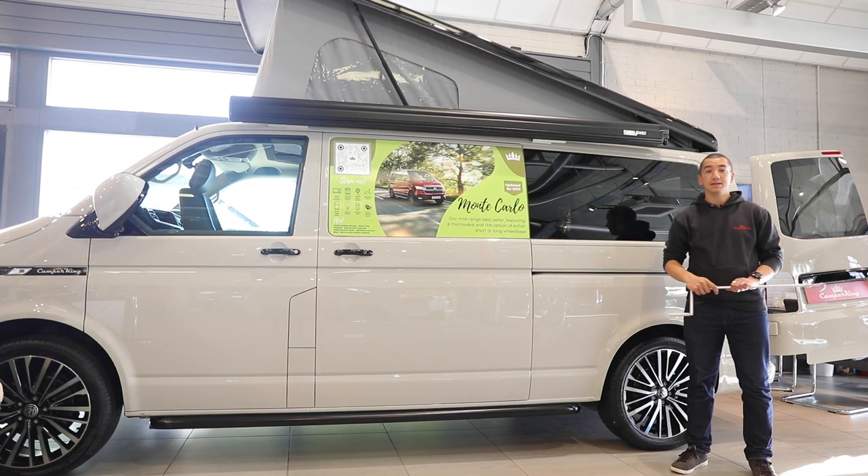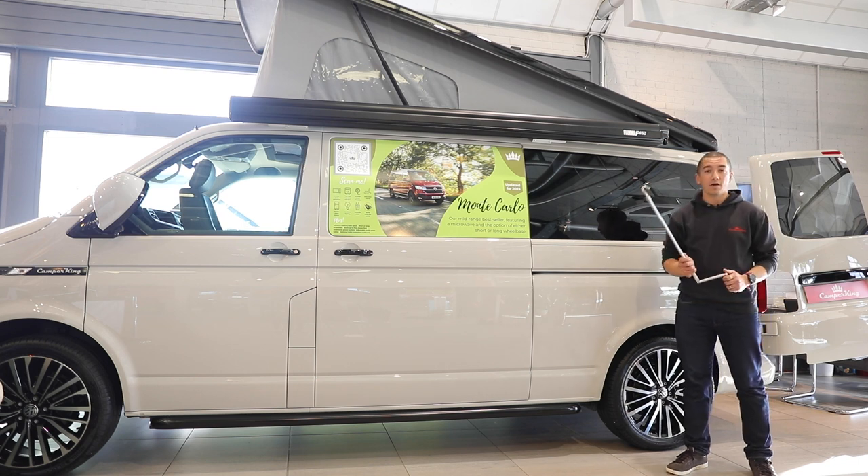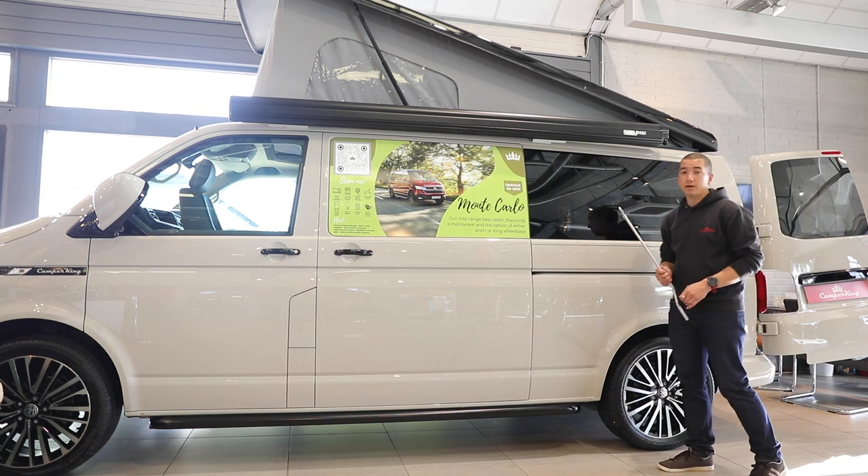Welcome to another Camper King guide. In this guide we're going to show you how to operate the Fiamma F45S wind-out sunshade which is fitted to a number of our vehicles.